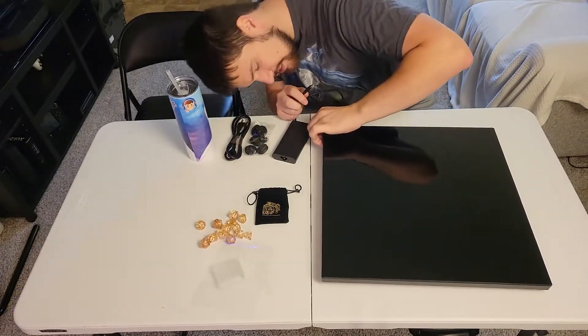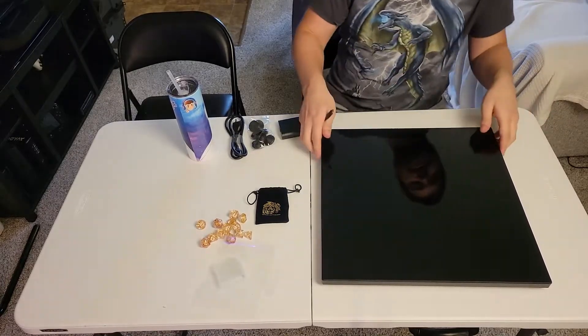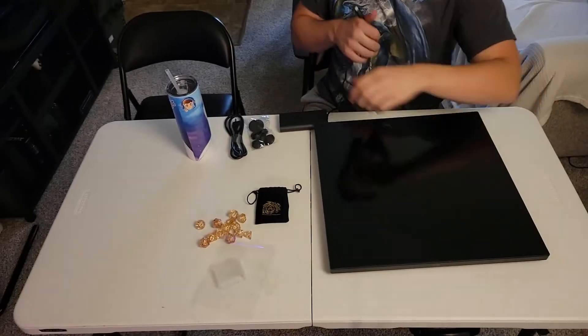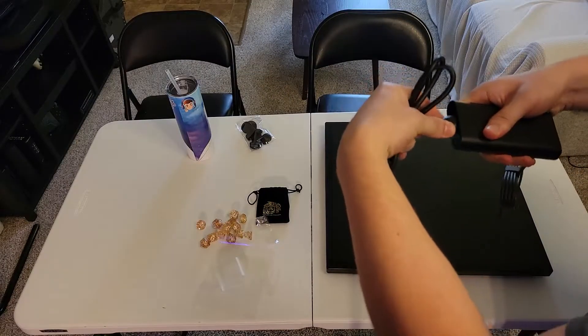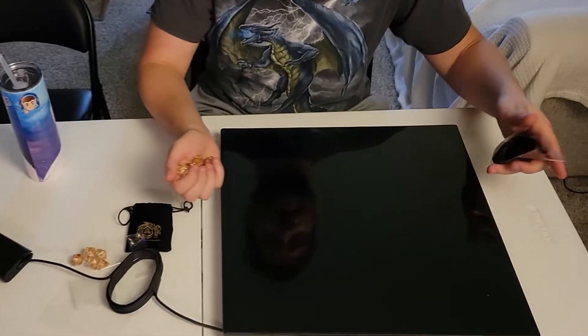Okay, so now we need to go ahead and charge it. Let me figure out which side the charger goes on — it's on this side, which makes sense because that's where the logo is. So let's go ahead and plug this in. We're just going to wait for the charge and then set it up.